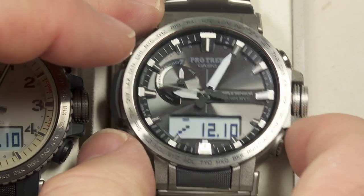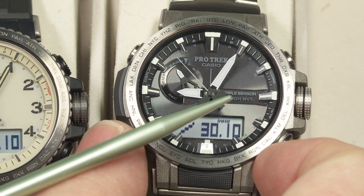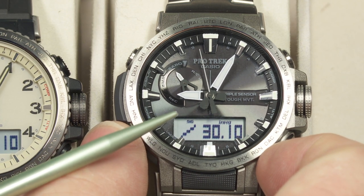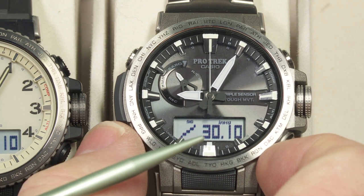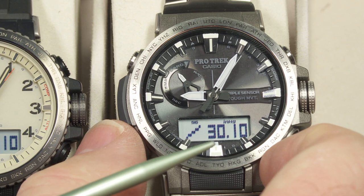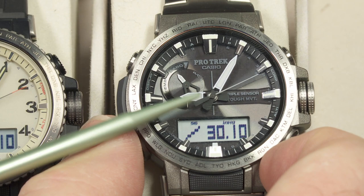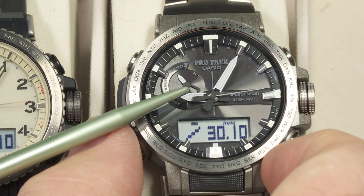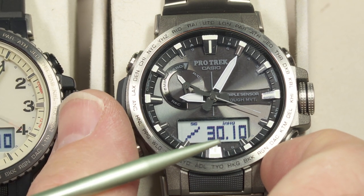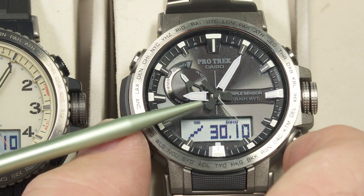Some of the other features: it has a barometer, which it also uses to calculate altitude, so that becomes an altimeter as well. The other sensors are a thermometer and a compass. Those three sensors come in handy, especially if you're hiking, climbing, or mountain biking — where you would need a compass or be interested in altitude changes. Not difficult to do with this watch.